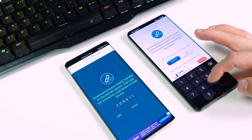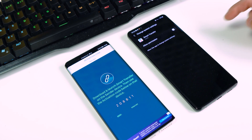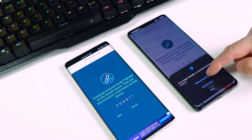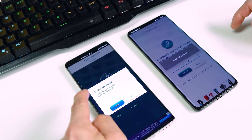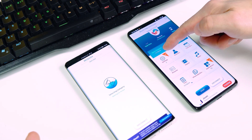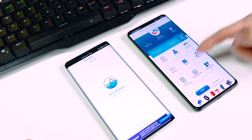On the old phone, type the code shown on the new device — in my case two zero eight eight one one. Tap on Continue and then OK. Allow the permissions and go back. Confirm the connection between the two phones by tapping Yes. Uncheck Settings on the old one, then go to Applications.